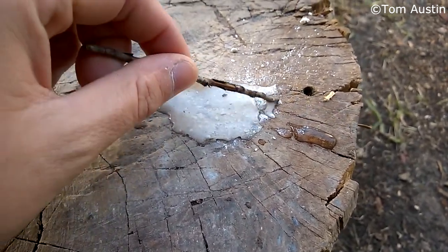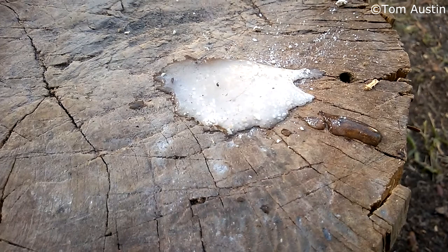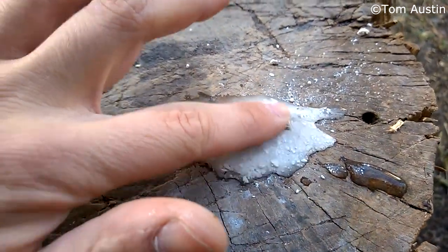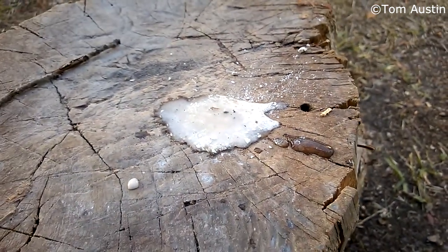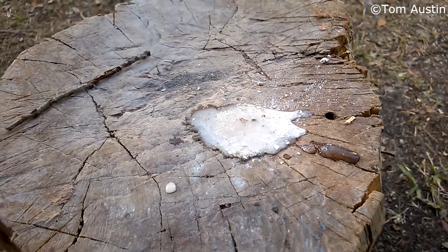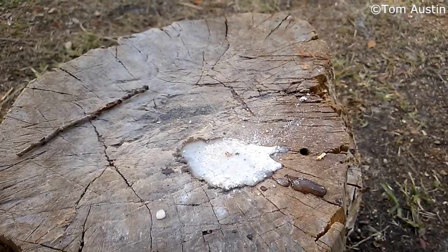It's actually not effervescing much at all. That tells me that this isn't particularly pure - it should be producing quite a bit of heat. It's rather cold. So that tells me this is mostly calcium carbonate at this point. So it's probably not ideal for making cement, but it's still perfectly suitable as a soil amendment. In fact, it's better because now I don't have to worry about it being overly potent and damaging the plants upon application.